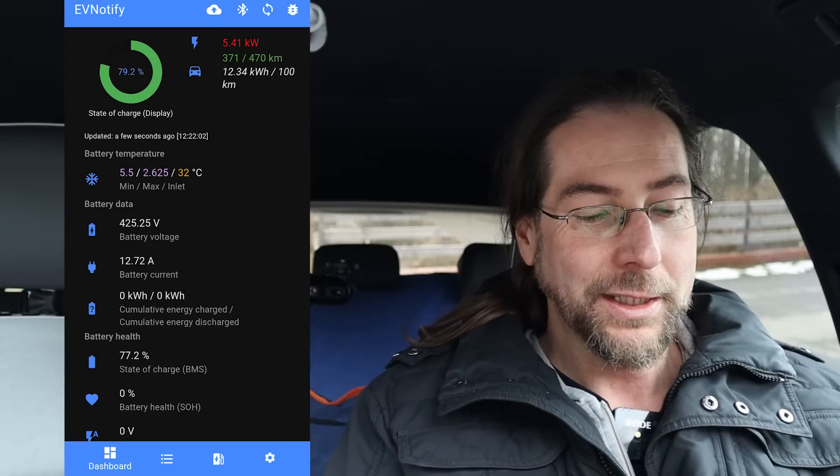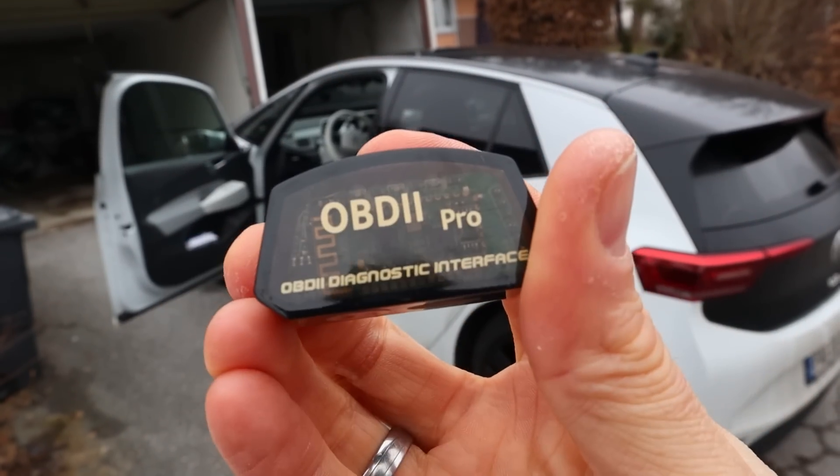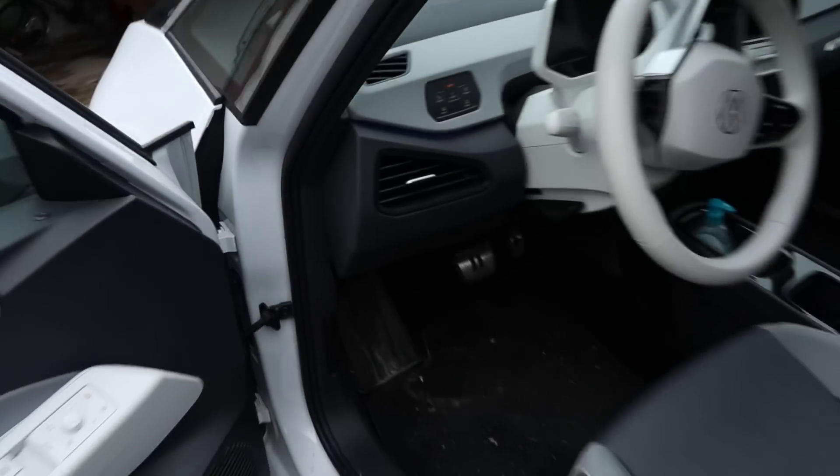What I will be doing now is drive a bit, see how much kilowatt we can pull from the battery, then charge and see what it says about charging. I'm using just a normal OBD2 dongle — it was 30 euros. Every OBD2 dongle version 2 should work. Now I want to drive a bit and see what it says for kilowatt — regen and full power.